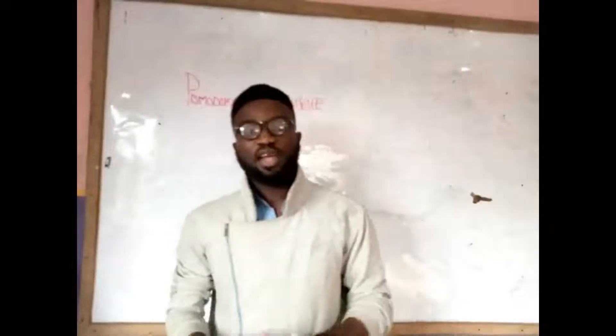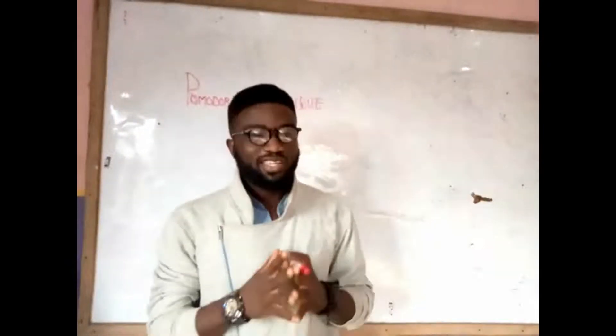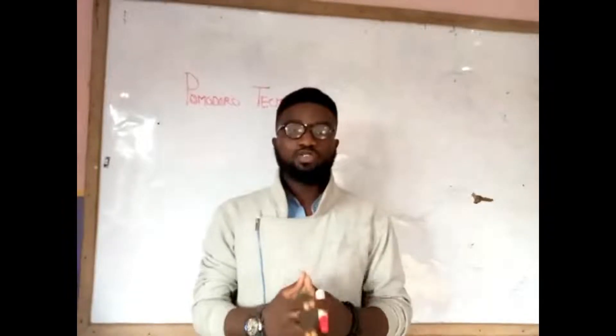Welcome to Empathment Academy. I am a dog lover. In this video I am going to be sharing with you the Pomodoro Technique on how to manage your time.